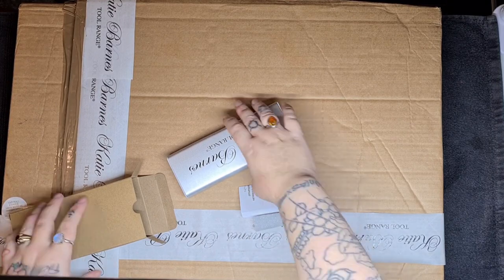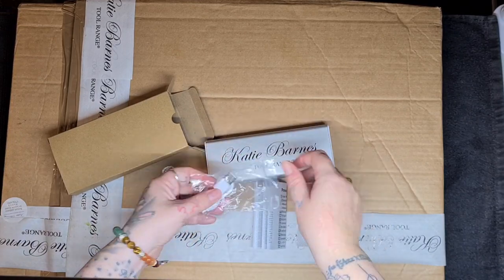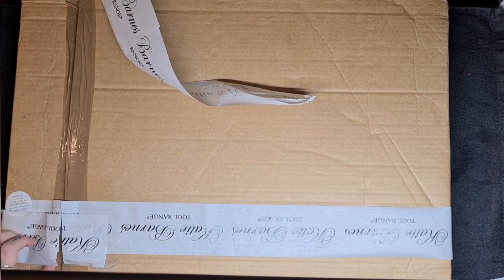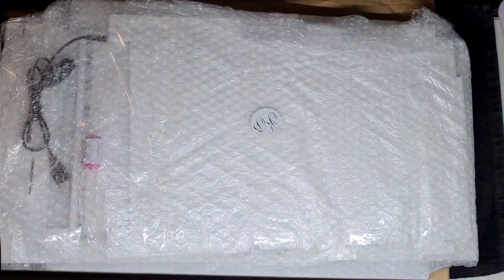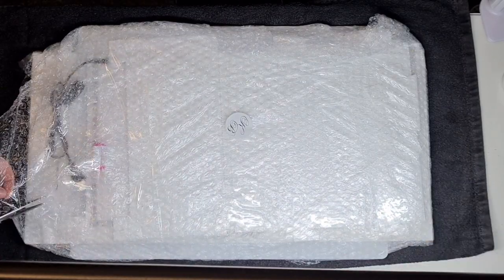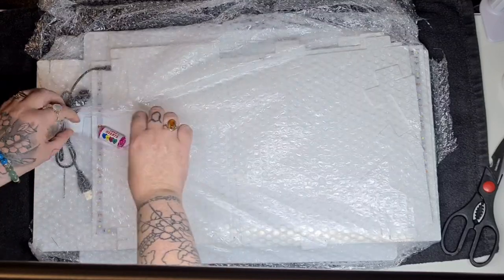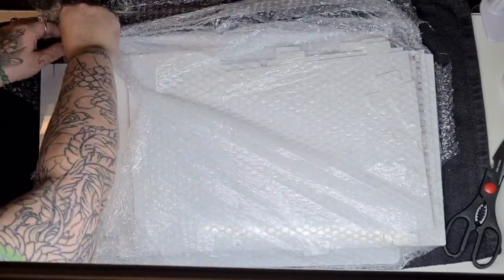Hi loves, welcome back to another video. In this one I am unboxing and reviewing the KB Glow from the Katie Barnes range. The first thing I did was unbox and show you the power pack that comes with it. I've set this up on my nail desk and I'm just snipping this open, slotting it out, and opening up all the packaging. There was loads of really good packaging, bubble wrap, and sweets as well, which was amazing.